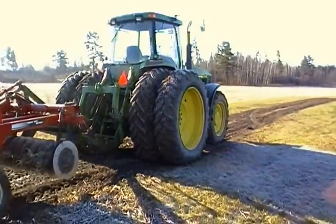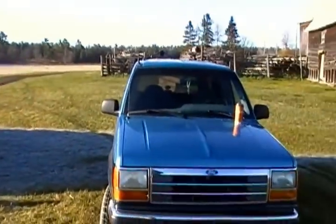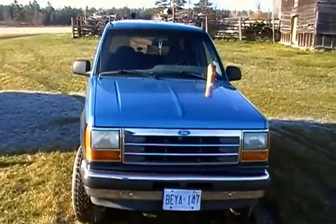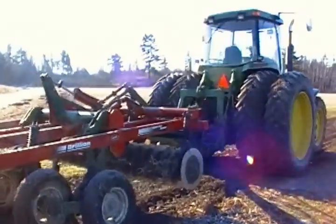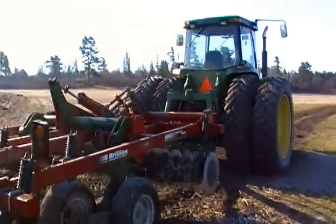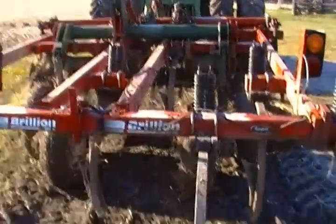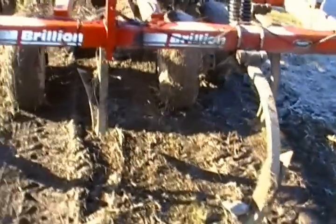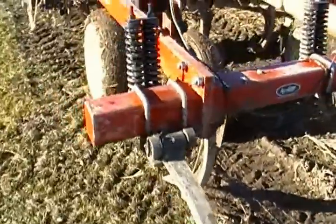Good morning everybody, this is Farm Boy Videos. We're beginning our farming day. We have our farm implement, the John Deere 8100 tractor with a chisel plow — she rips up the ground pretty good.